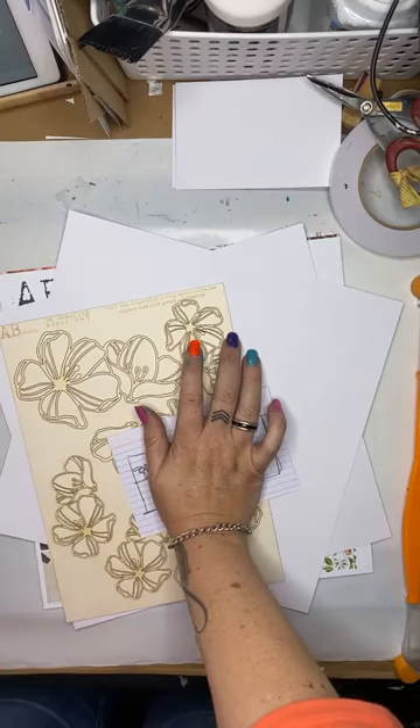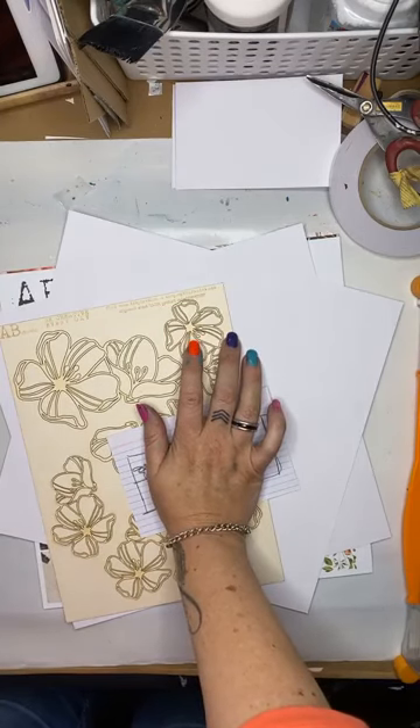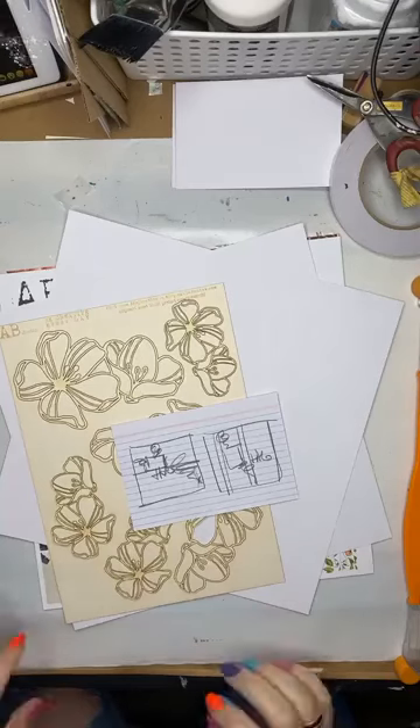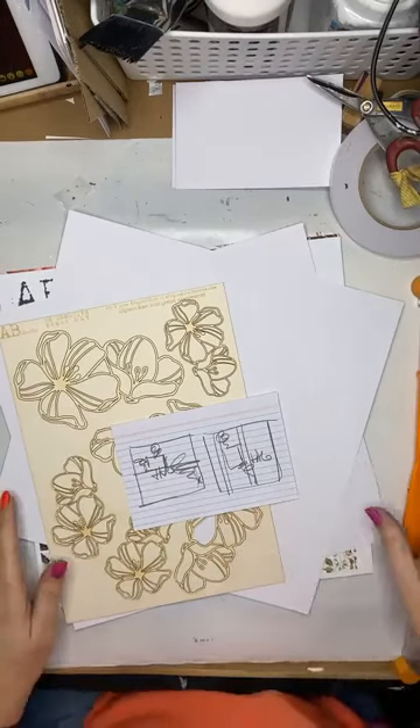Good afternoon everyone. Hey Robin, Bronwyn, Catherine — how are you guys?